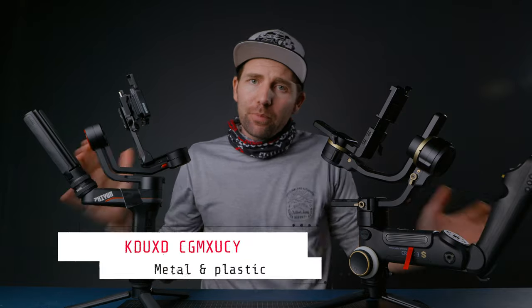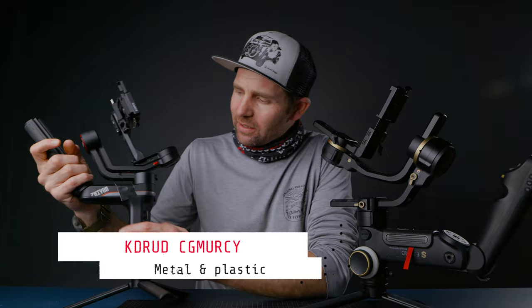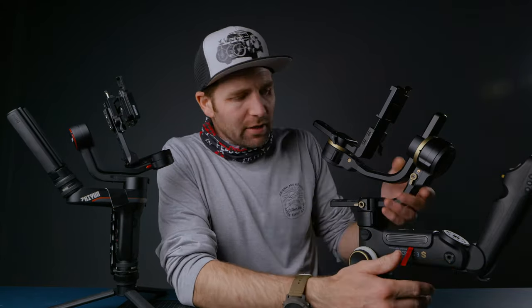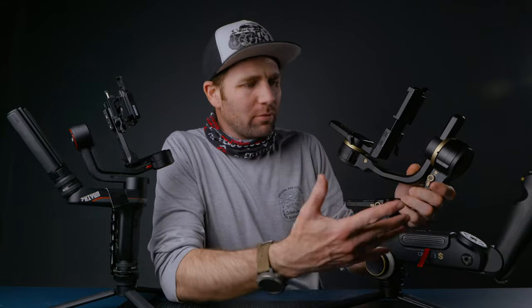First off we have build quality of these two gimbals. Which one is the best? The Weeble S is made mostly of plastic, with some metal parts on it, but it doesn't feel that robust. Where the Crane 3S is a tank — metal all the way. It feels like a robust gimbal, it is heavy and very well built. So build quality goes to the Crane 3S because it just feels more robust than the Weeble S.